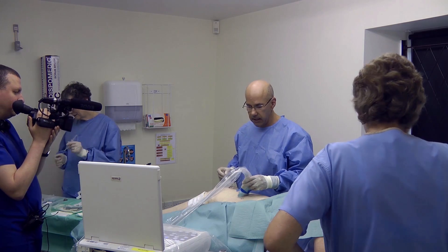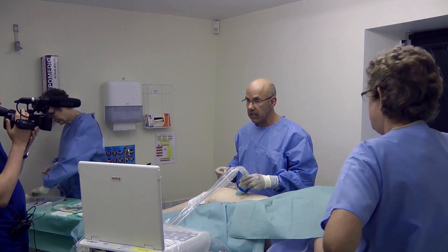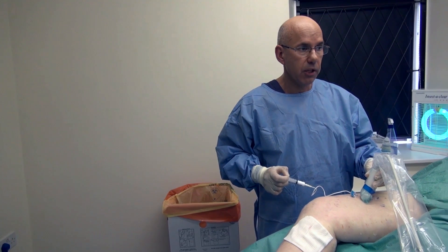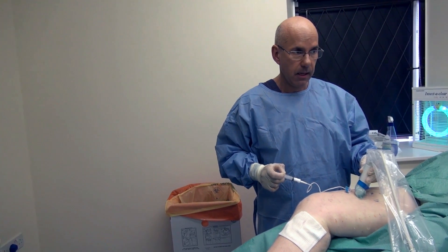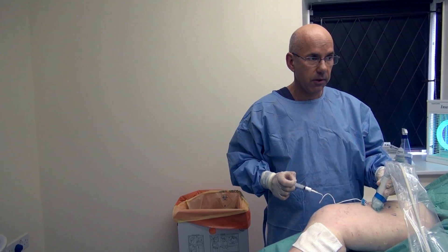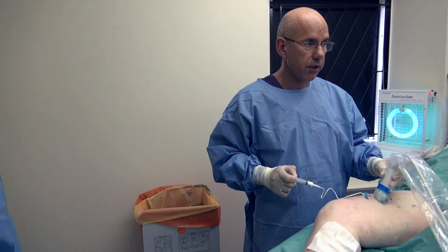The final criterion — and we are very, very cautious about this — is that we see the foam in the vein and also that the injection is painless. This should cause Carol no pain whatsoever, and we can see the foam going into the vein, confirmed on ultrasound.